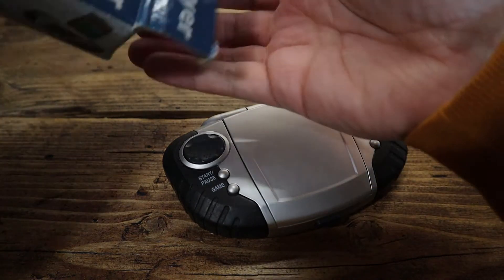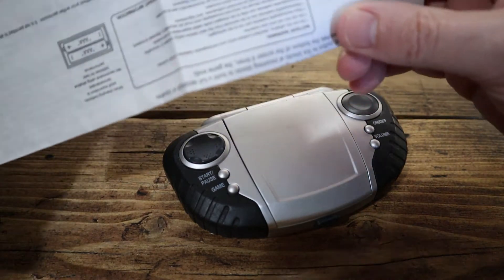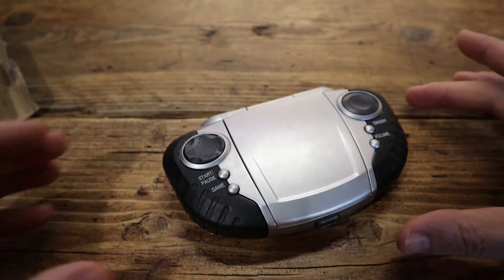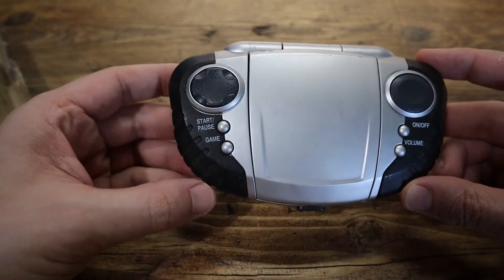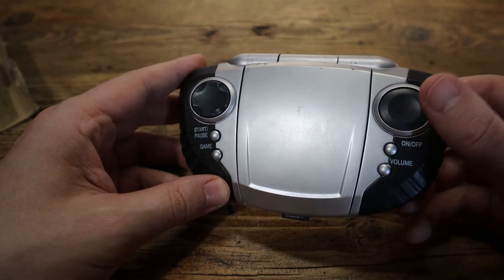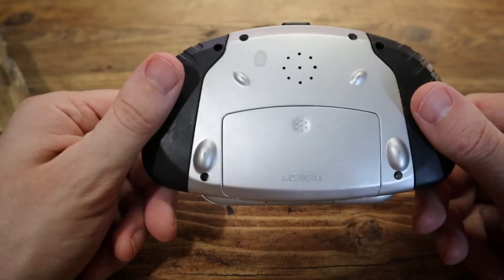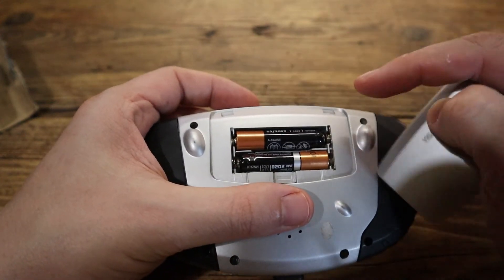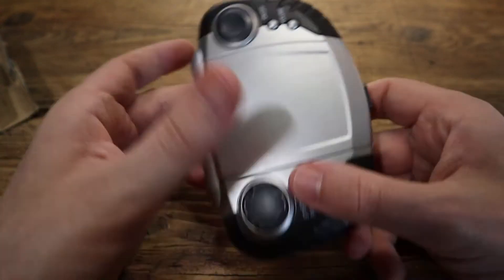We've also got the instructions in the box too, which are useful for things like setting the time, date, and alarm. We'll pop that to one side. Let's have a little look around the device. We've got our direction pad here — up, down, left, and right. Start or pause button, a specific game button, one fire button, an on-off button, volume control. It takes two AAA batteries, which have already been supplied. Fantastic work from the old charity shop. And that's like the speaker hole.